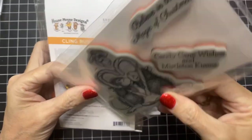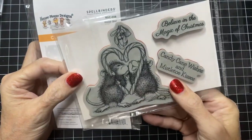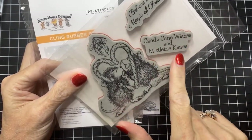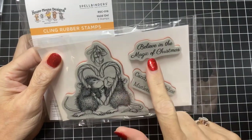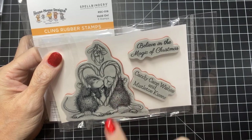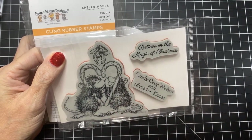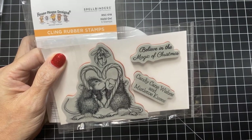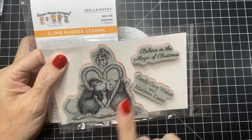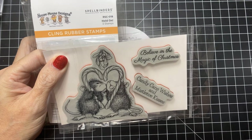These are rubber thick-mount cling-mount stamps. The sentiments are Candy Cane Wishes and Mistletoe Kisses and Believe in the Magic of Christmas. I love that the Spellbinders House Mouse stamps come with sentiments — that is something that is not traditional with the House Mouse stamps of the past, and I love that this has been the way they've been releasing the stamps recently.